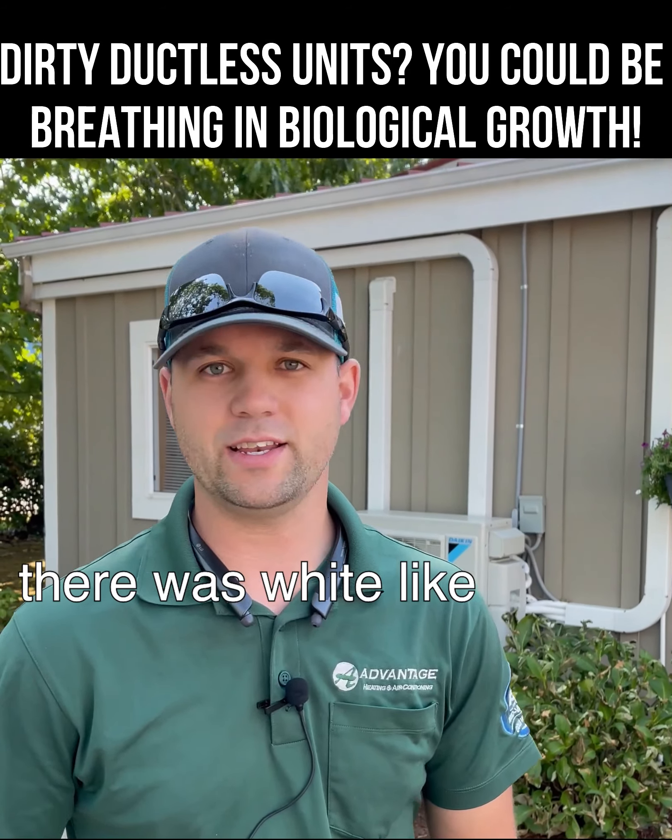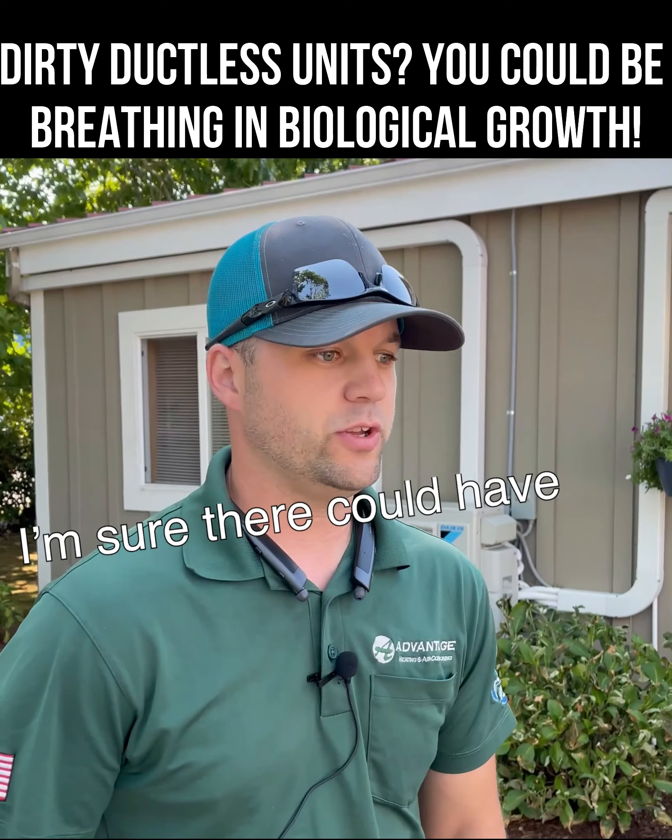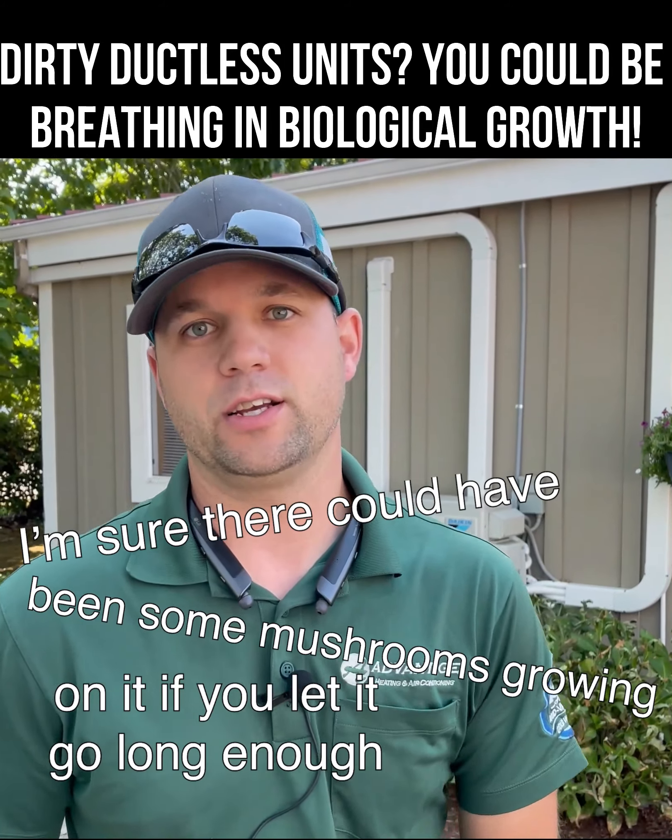It just looked disgusting. There was white, almost biological growth-looking stuff growing right on it. I'm sure there could have been some mushrooms growing on it if you let it go long enough.